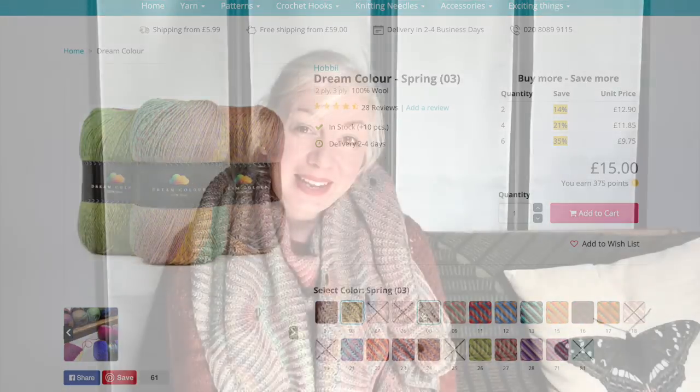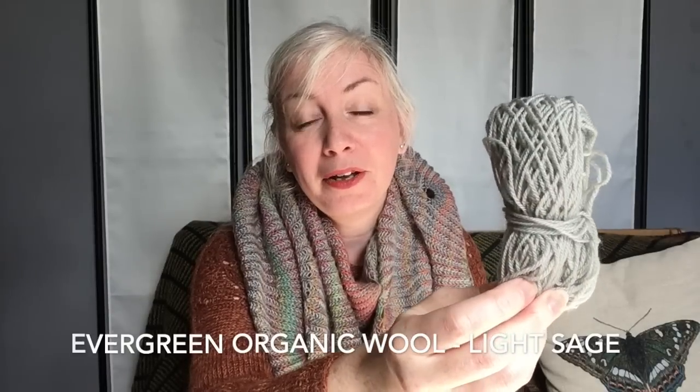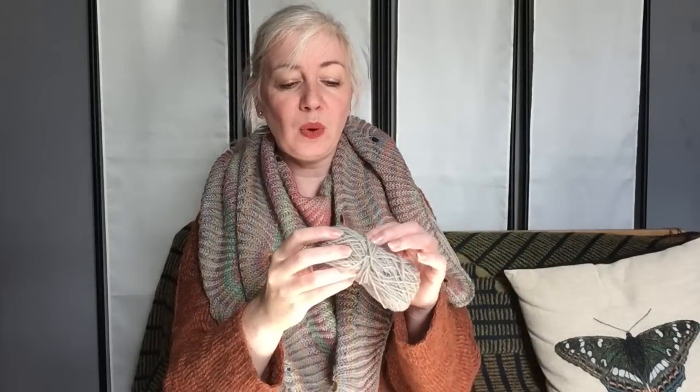I ended up deciding that I wanted to knit a shawl and a jumper, so I'm going to show you the yarns I chose first for the shawl. This is the Evergreen Organic Wool, which is 100% wool. It's sourced from South America from non-mulesed sheep and the yarn is then made in Italy. It's quite a lightweight fingering weight yarn — quite loosely plied, it blooms really beautifully and is very soft. There are 460 meters to 100 grams, sold in 50 gram balls of 230 meters, at £8.60 a ball.